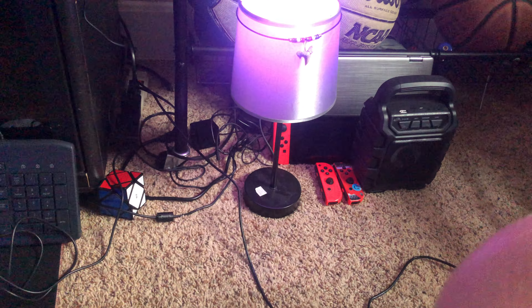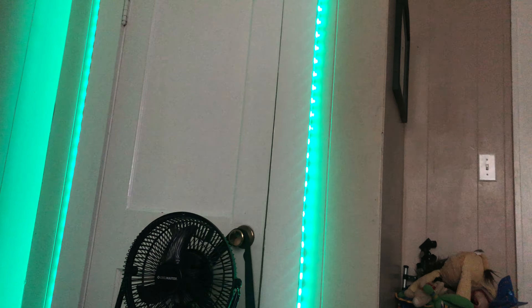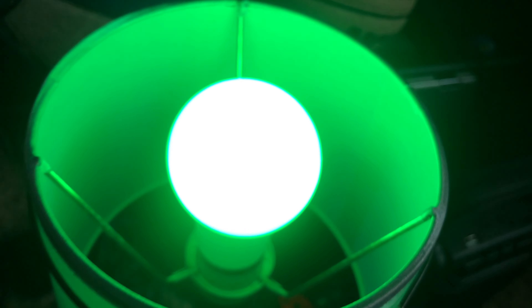I got the remote right there, and I also got some new LEDs over here. Here's the remote to those LEDs, and here's the remote to this thing.